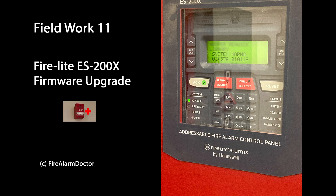Hello, welcome back y'all. Today, what I have here is a Firelight ES200X that I'm going to be firmware upgrading in this video. I've noticed from the view count that not a lot of people have liked the longer videos, so I'm going to try to do better at making them shorter and sweeter. This is one of my attempts to try and do that.